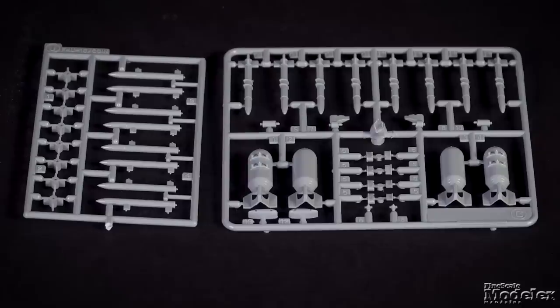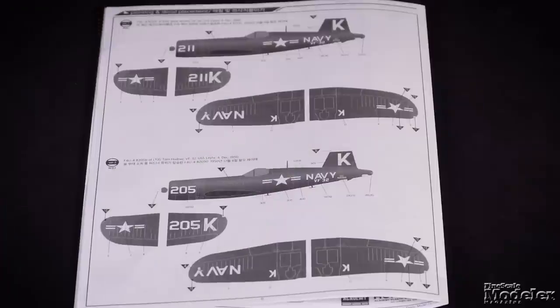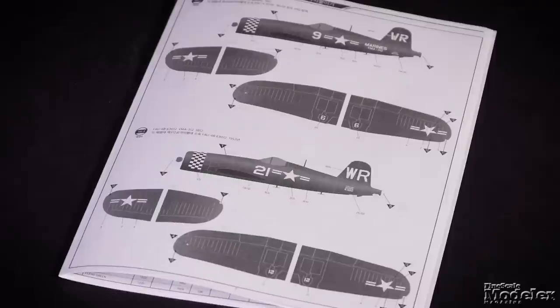Underwing stores include bombs and rockets. What makes this release timely is the decals include markings for four Korean War Corsairs. Two of them are well known from the recent film Devotion, with options to build either Ensign Jesse Brown or Lieutenant Junior Grade Tom Hudner's planes. The other options are two Marine fighters from VMA-312.